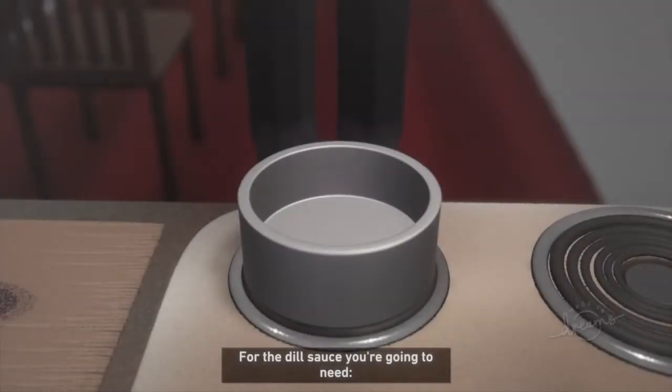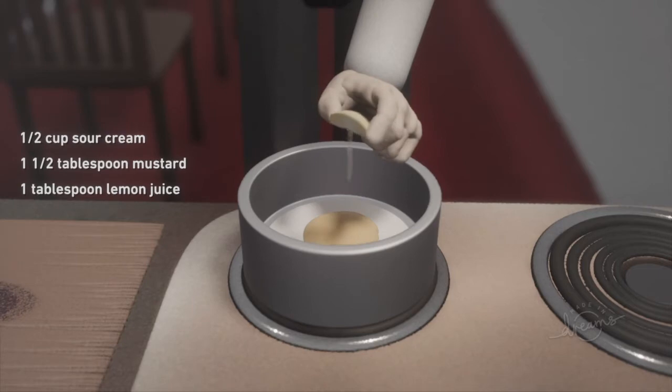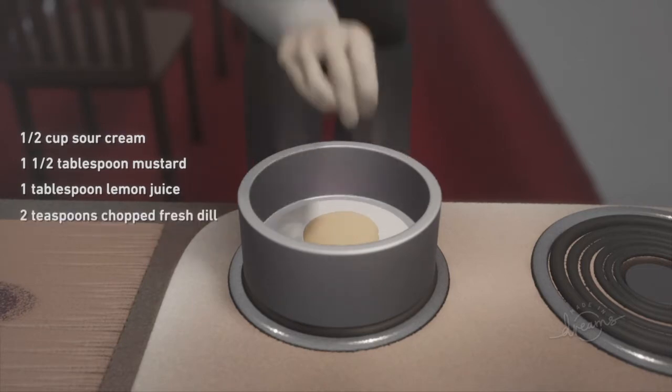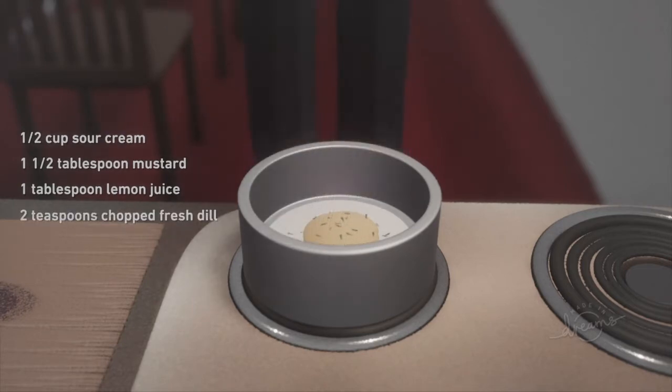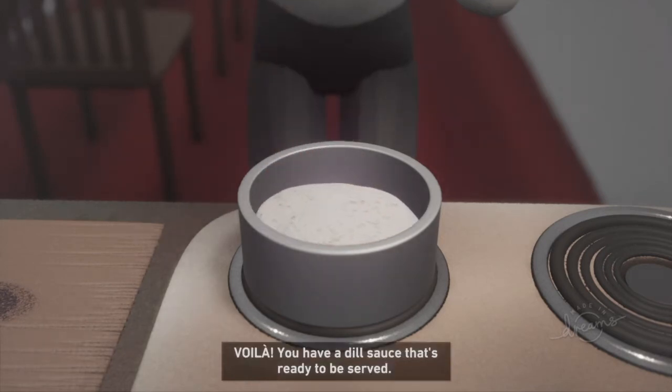For the dill sauce you are going to need a half cup of cream, one and a half tablespoons mustard, one tablespoon lemon juice, and two teaspoons chopped fresh dill. Mix together all the ingredients and voila, you have a dill sauce that's ready to be served.